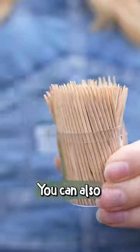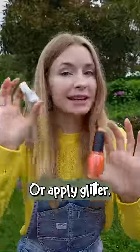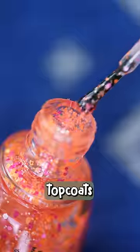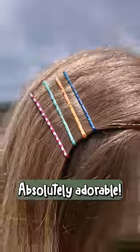But that's not all. You can also take a toothpick, clip off one end, and use it as a dotting tool to make other fun designs, or apply glitter, confetti, and metallic top coats to elevate your bobby pins even more. I mean, look at that sparkle — absolutely adorable.